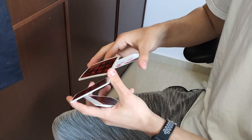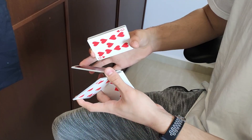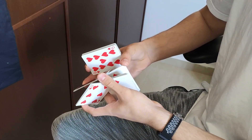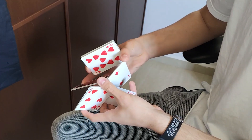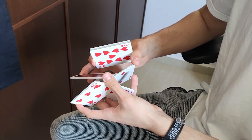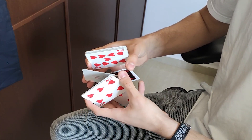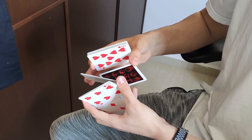From here, you are going to do the Phased mechanic again. And pick up a small packet from the base packet using your pinky and thumb, like this. This packet is going to be spun around your ring finger, just like this.